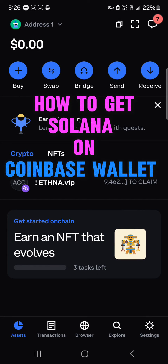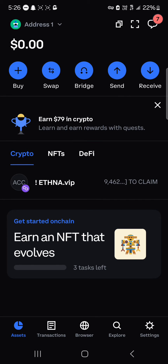Hello guys and welcome to another tutorial video. In this short tutorial video I'll be showing you how to get Solana on Coinbase Wallet. If you're looking to deposit or buy some Solana tokens on your Coinbase Wallet,